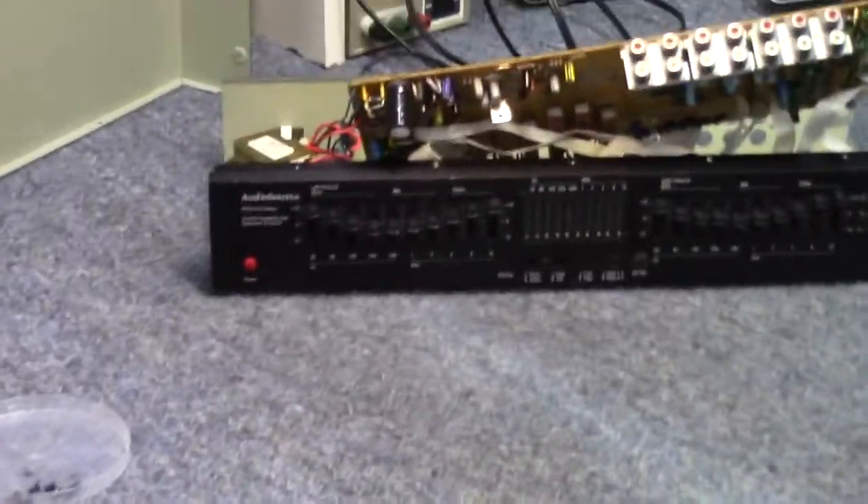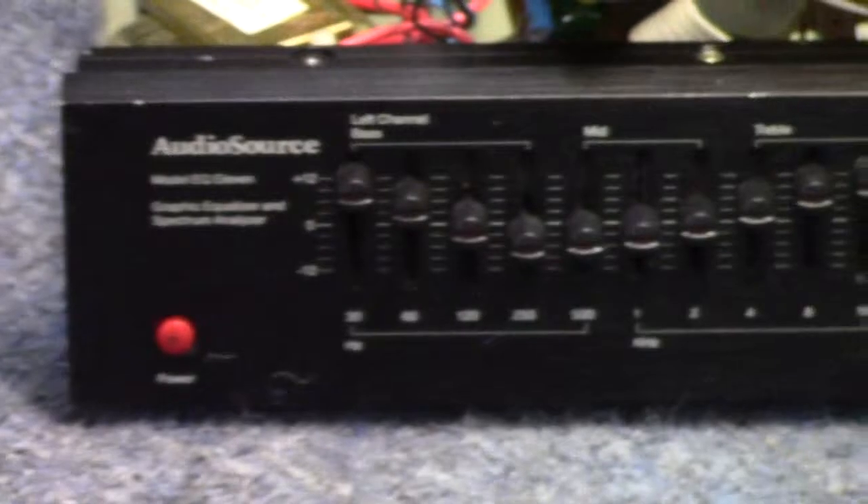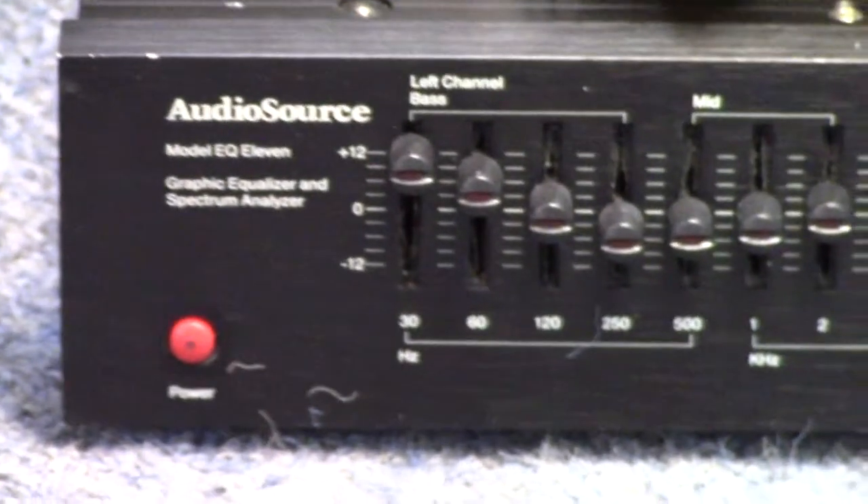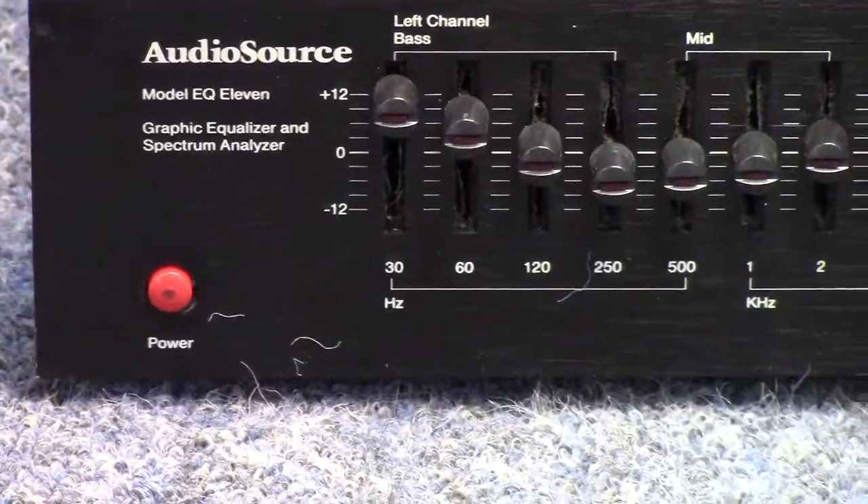I'm picking up with you today. We're going to take a quick look at this audio source. This is a Model 11 equalizer. This was sent to me by Randy — he lives in Colorado.